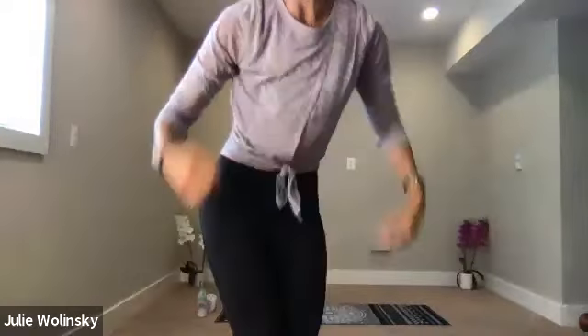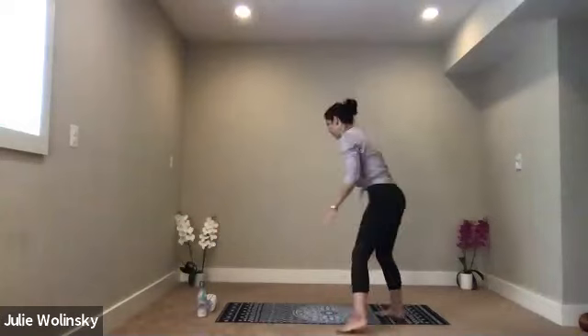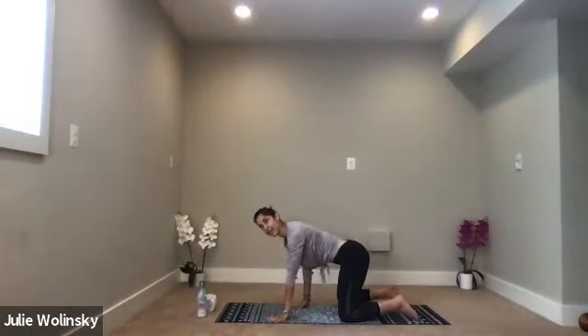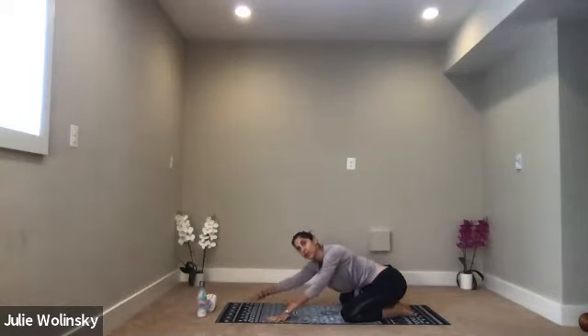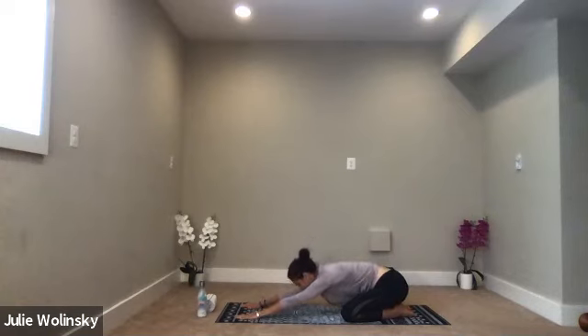We'll begin our class today in Child's Pose. Come to the back of your mat. Bring your big toes together to touch behind you. Spread your knees out wide to the edges of your mat. Begin to sink your hips down towards your heels. Reach your arms forward. Lower your chest toward the ground. Connect your forehead to your mat.